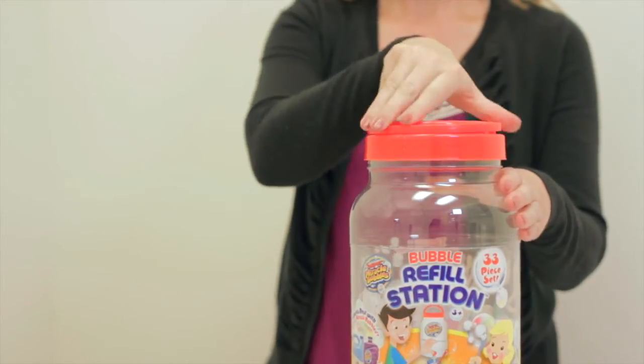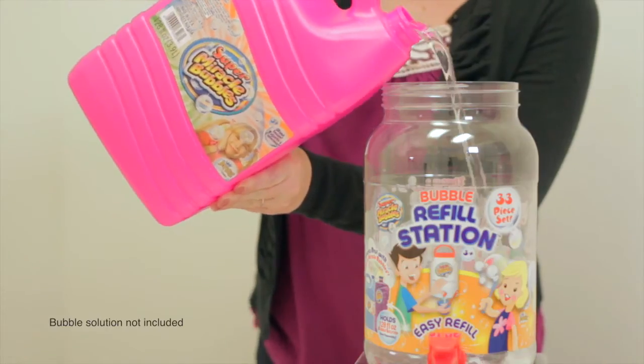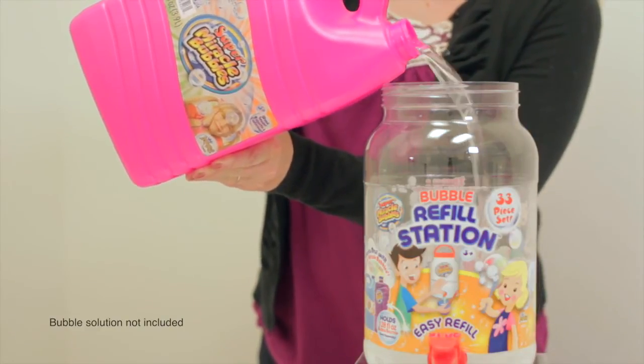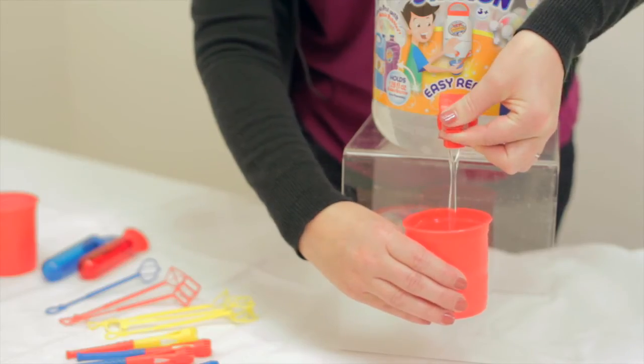Remove bubble wands and toys from inside the refill station. Next, fill the jar with Super Miracle Bubble Solution or Bubble Blitz Bubble Solution. The refill station holds up to 128 ounces of solution. Press the nozzle down to release the bubble solution.